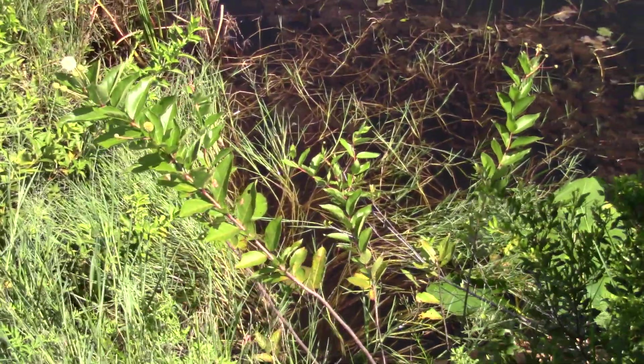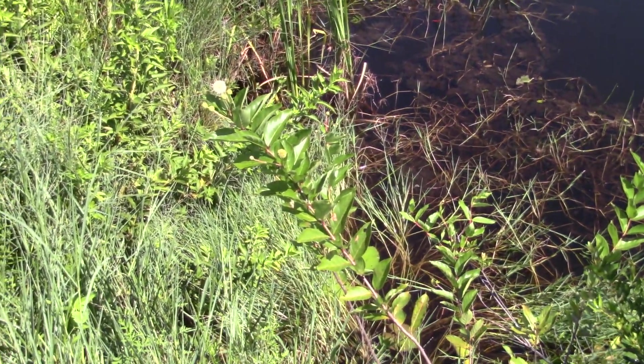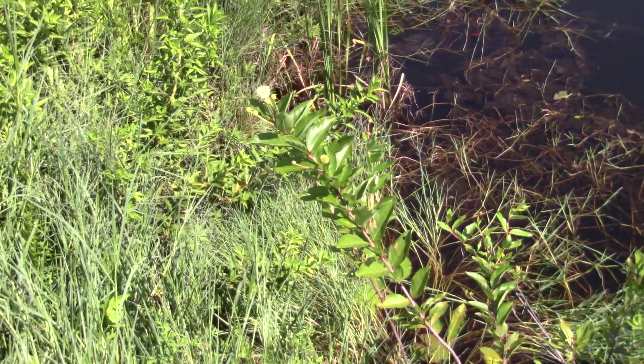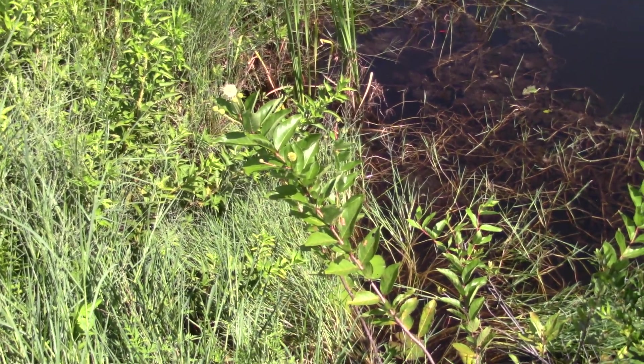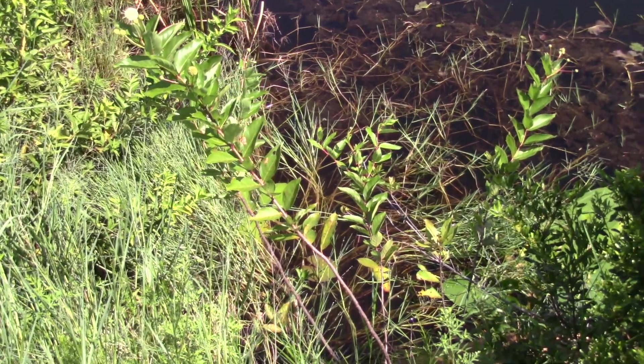I'm going to back up this bank here because I'm right on a canal and I don't want to end up as lunch for something out there. Cephalanthus occidentalis — like I said, look below in the description if you want to learn more. I'll put the IFAS link in there for you guys.